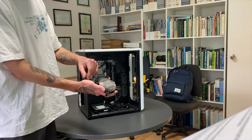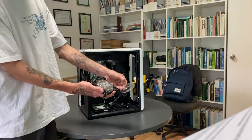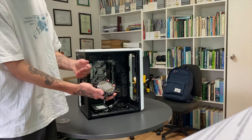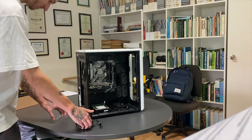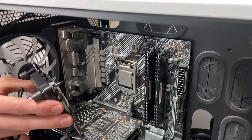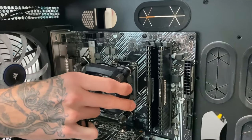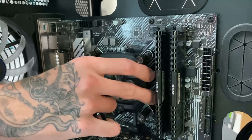The first thing we're going to do is install the CPU water block. It's good to start with the more tedious things first — that way it's all out of the way and you can crack on with the fun stuff. Lucky for us, the Intel bracket comes already installed on the XC7 water block, so it's as easy as just lining up the holes and fixing it in place.